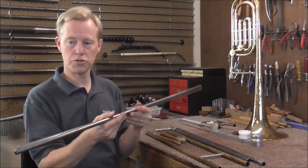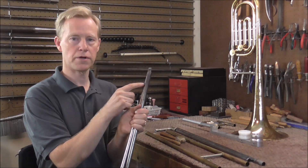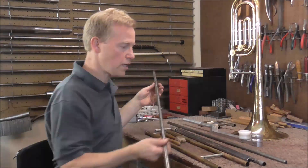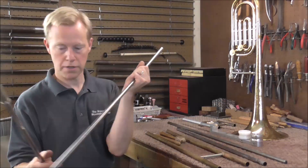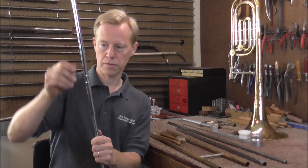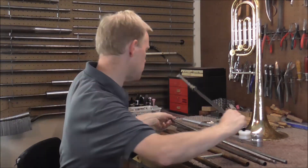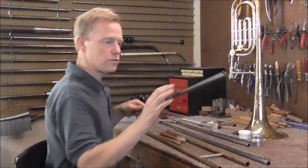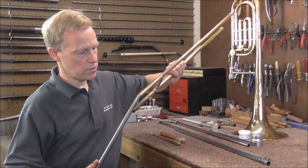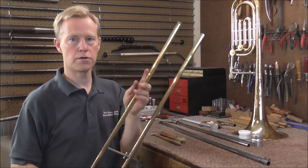These mandrels are cylindrical and they are different sizes. This is a number 12 and this is a number 9. I need two different sizes because the inner slide and the outer slide are a different diameter. The number 9 mandrel fits on the inner slide, and of course it will not go past the dent right now. The outer slide is a lot larger, so that takes the number 12 mandrel — the second largest I own — and that fits onto the outer slide, going up to the dent.